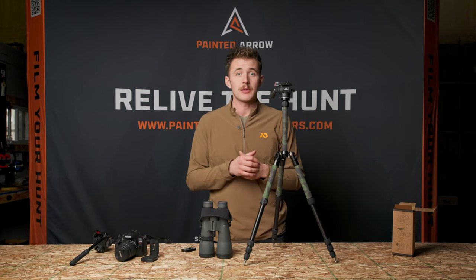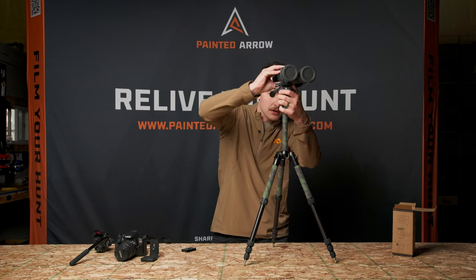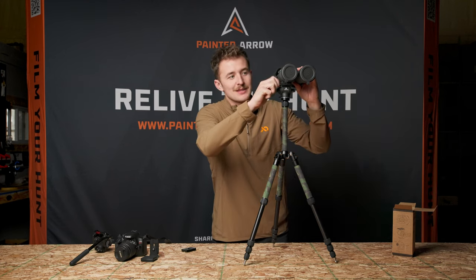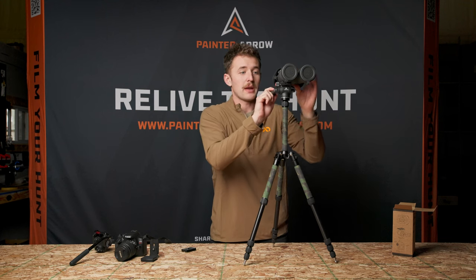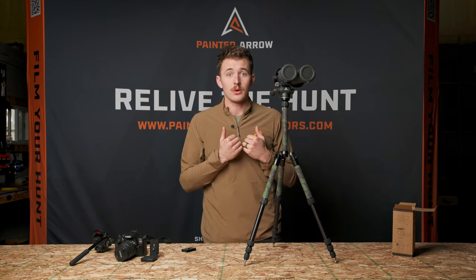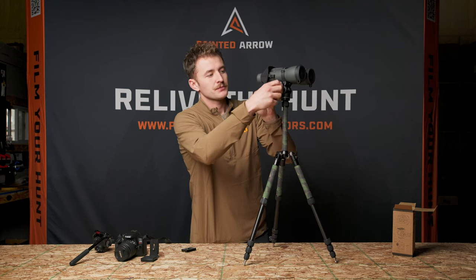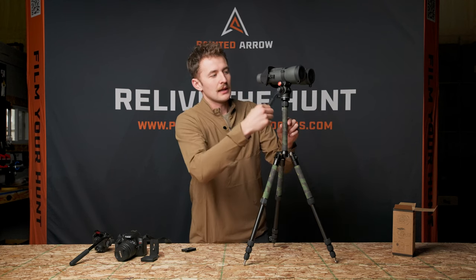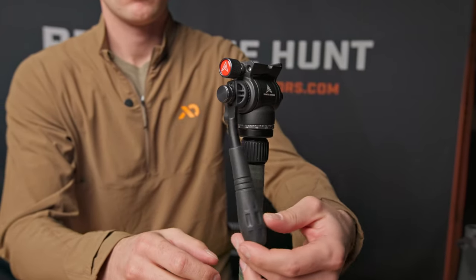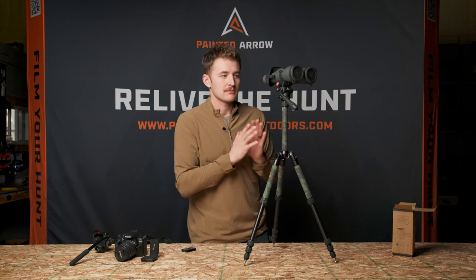A couple of really common use cases for the FH1: first and foremost, glassing. Glassing is a big passion of mine personally, and this has been a product I've been really excited for Painted Arrow to come out with. The FH1 has a lot of the features I really look for in a panning head, specifically for glassing. One thing I really want to point out is this adjustable panning handle — being able to adjust where the panning handle is located is one of those things that I think is often overlooked.